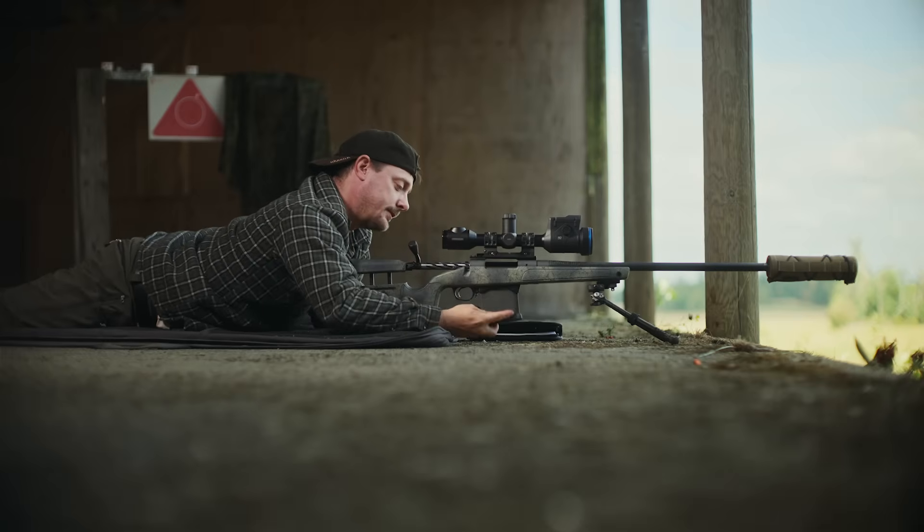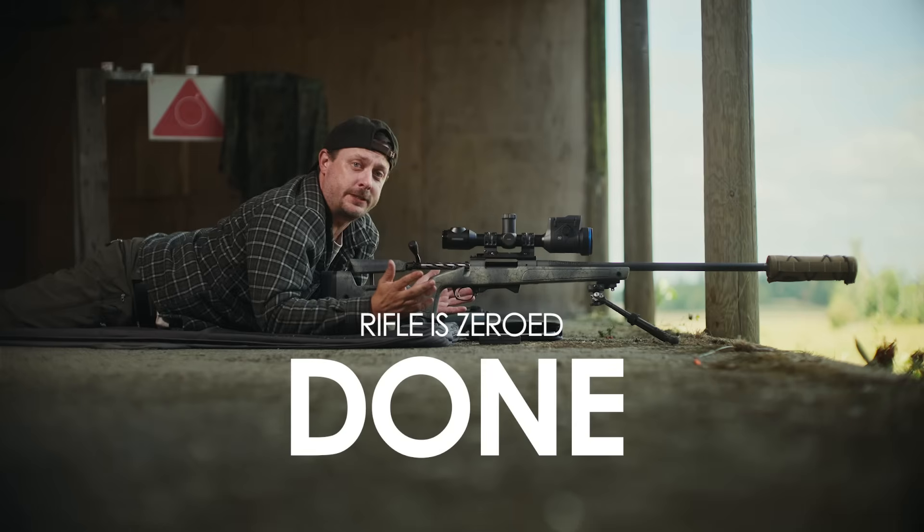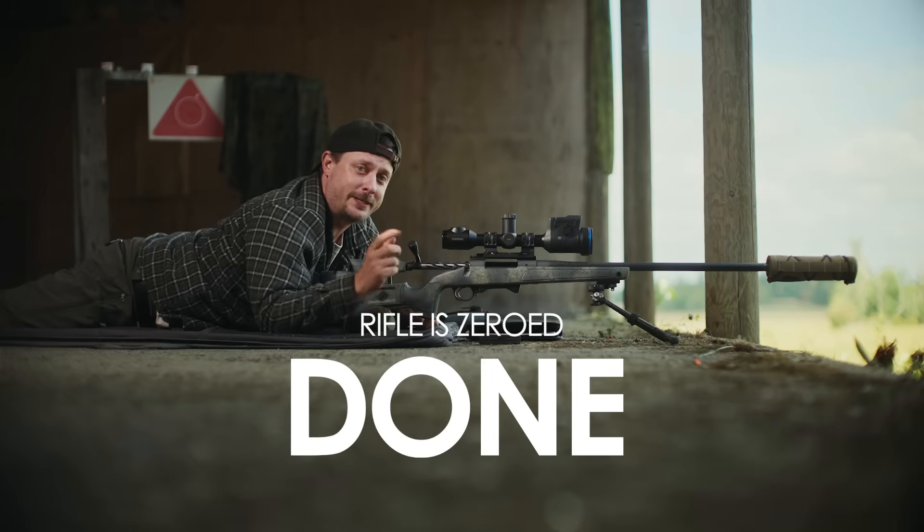All right guys, that's it. Rifle's now zeroed. I hope you enjoy your new scope. Take care out there.